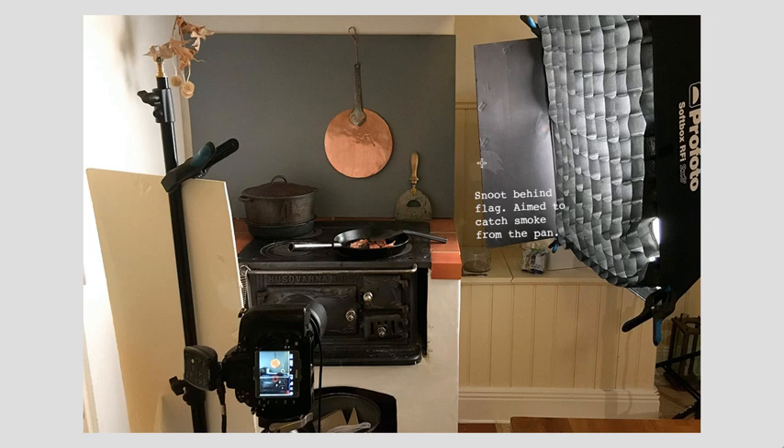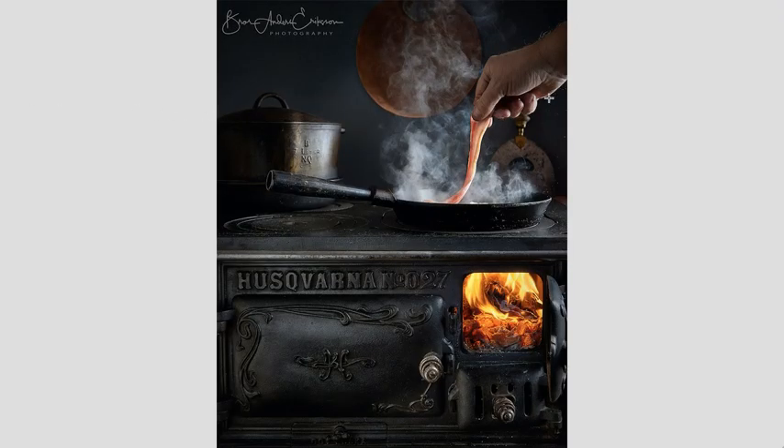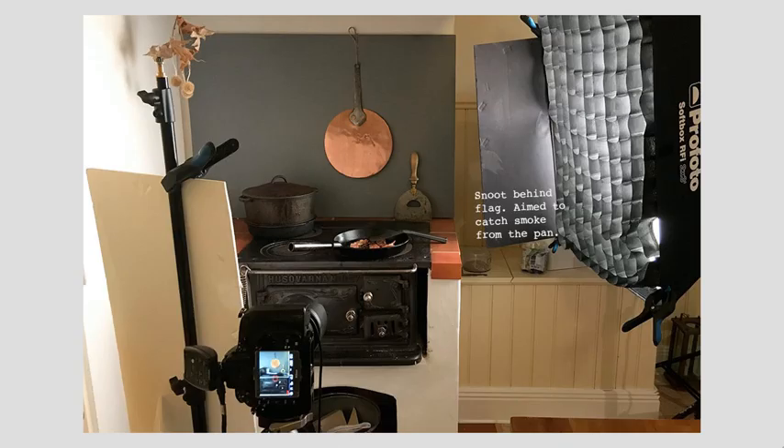Softbox with a grid — to keep the light only where he wants it. He's got a white card over here to bounce that grid light back into the stove. Behind the softbox is a snoot aimed at where the smoke is going to be, but it's flagged off so it doesn't get anything else. It only gets the smoke — it doesn't hit the top of the pan or the bottom of the hand or the bacon going in. It's aimed at the smoke and the bacon, so we get that backlight feeling. Because if we shot that just with the softbox, it wouldn't be nearly as readable. You need to pass light through smoke. Really nice shot by Anders.